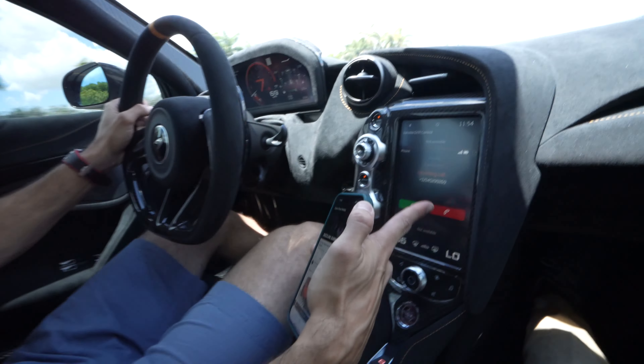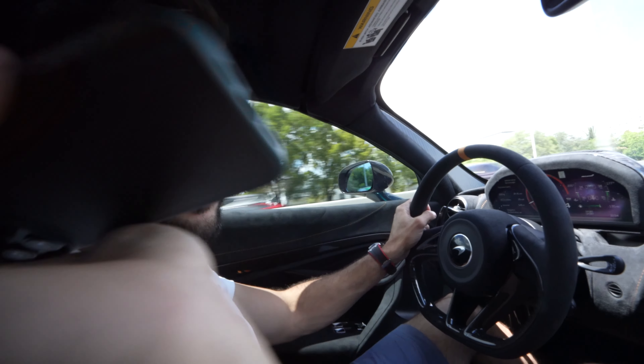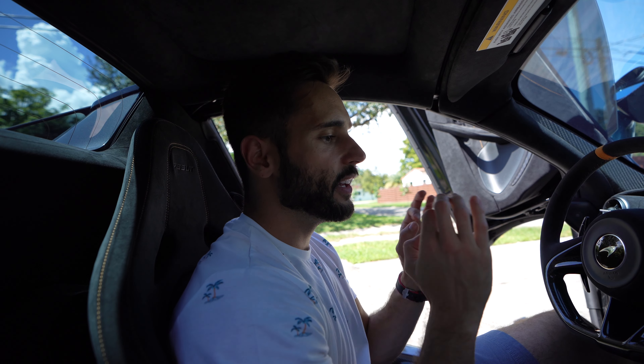So yeah, backup camera, backup sensors, everything about it is just old school. It loses Bluetooth connectivity and then it won't reconnect after a phone call. This is a car from 2022, it's $451,000, and the stereo has problems pairing. The stereo doesn't sound good. The backup cameras and the sensors are terrible. And the tech overall is a big piece of shit.